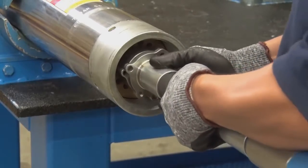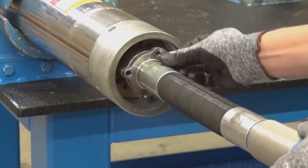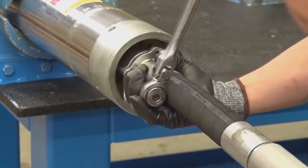Press the hose connection into the control tube in a way that the bores align with the threaded bores of the control tube. Screw in the three socket head cap screws with lock washers and evenly tighten them using an allen wrench.